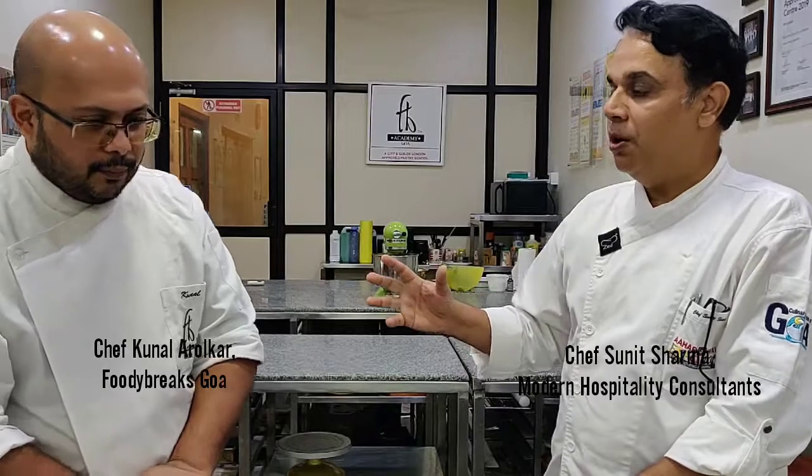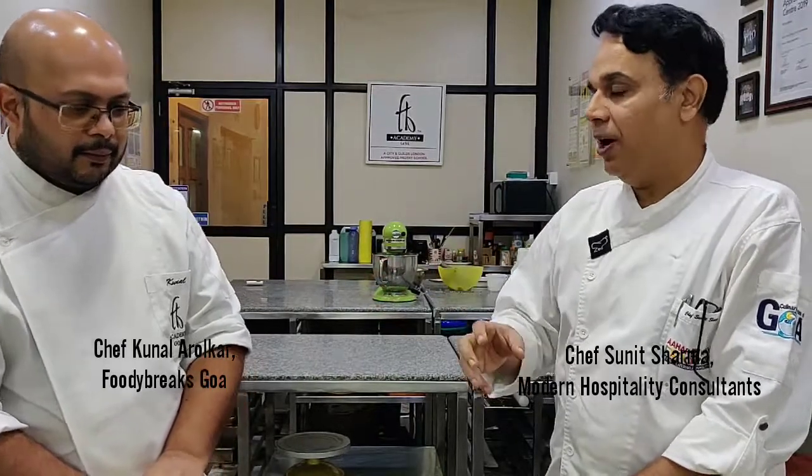Hello, this is Neel Sharma. We are celebrating World Chocolate Day and here we have Chef Kunal, an expert practitioner of world class pastry and dessert at Foodie Breaks located at Kodohen Dwar. For World Chocolate Day, let's do a quick two-minute recipe that anybody can do, especially youngsters — how to make it more healthy and how to make it quickly at home.